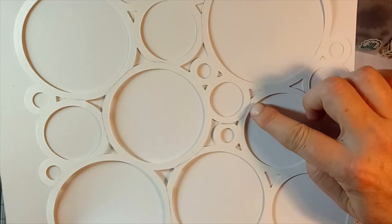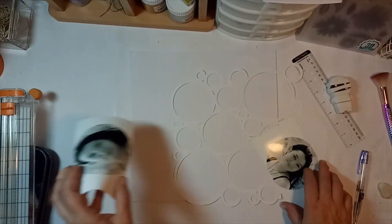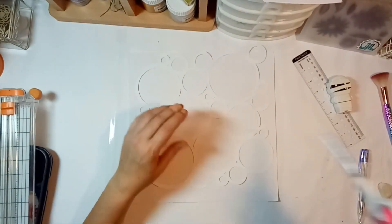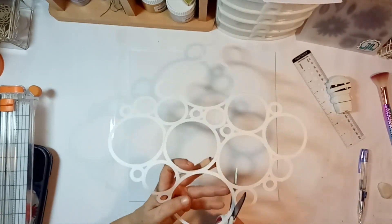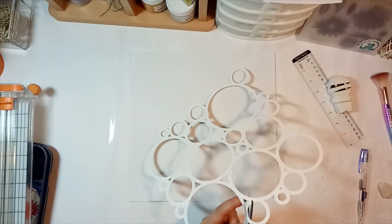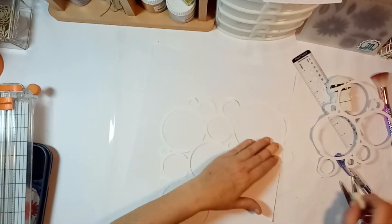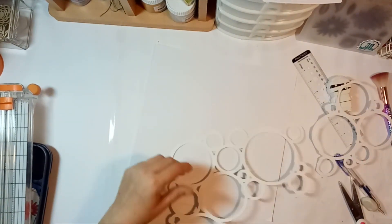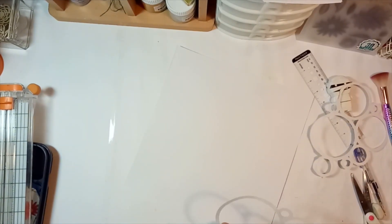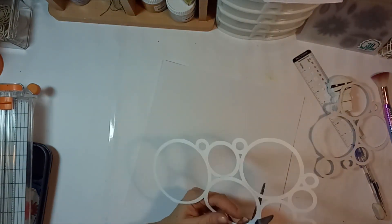You can see my pencil markings here — I'm actually going to cut this up so I'm going to have one photo mat going on the diagonal. I'm still going to use the other pieces, they're just going to be tucked under, and that diagonal piece will be popped up on some fun foam. I'm just carefully trying to cut it out and follow those lines, trying to keep the curve on the circles.